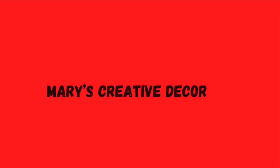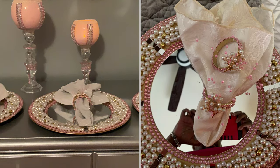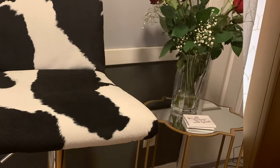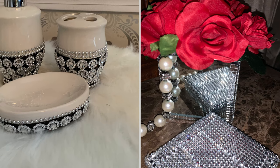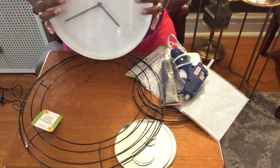Hello everyone and welcome back to Mary's Creative Decor.